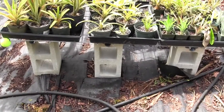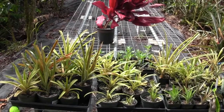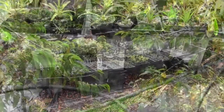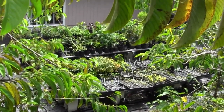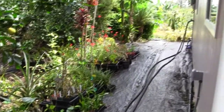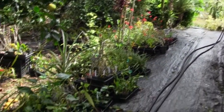If you use weed block underneath the tables like I've done here, you don't have to worry about stuff coming up under there — it keeps it clean. Sweep it off, wash it off, blow it off, whatever. From up here on the fourth table we have a nice overview of the rest of the nursery down in the backyard. The fifth table will eventually come in over here so I can get all my orchids and shade plants off the ground.